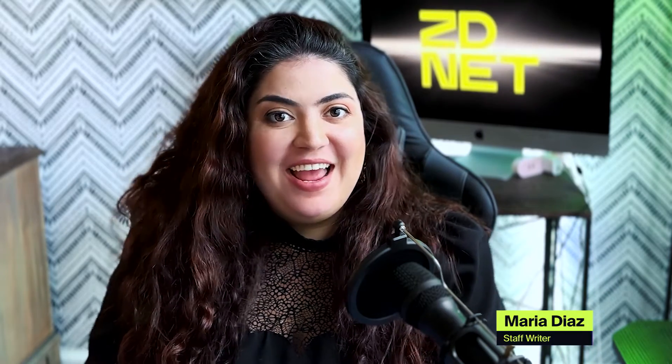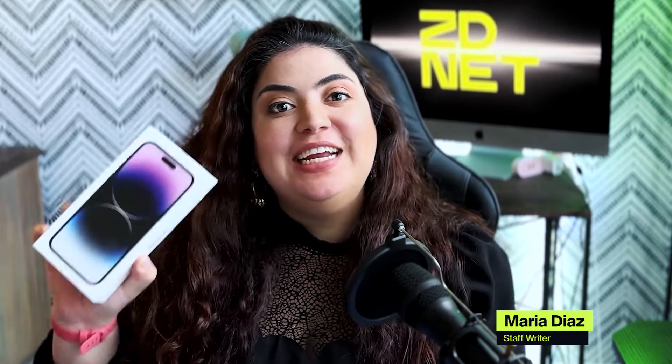Hi there and welcome to ZDNet. Let's talk about how to activate a new iPhone.